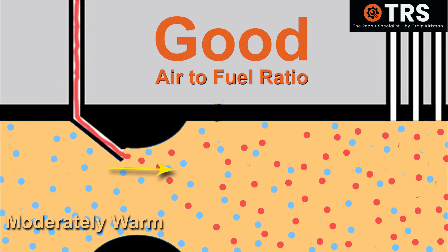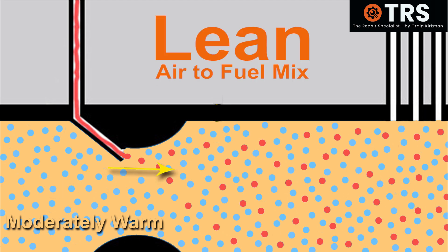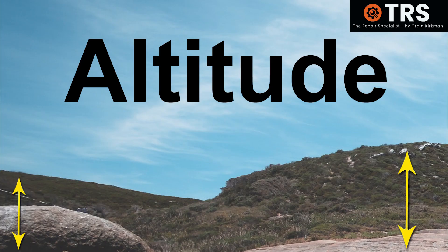Coming back down near sea level after adjusting for altitude, our settings now leave a lean amount of fuel at the main jet. With the much denser sea-level air, we effectively have too much air and not enough fuel — a lean mix — and the engine will not run right.